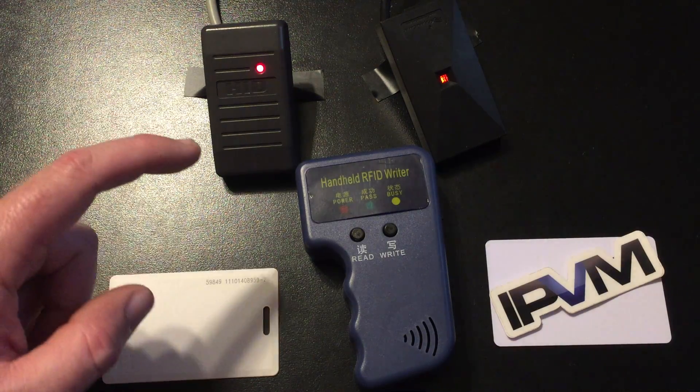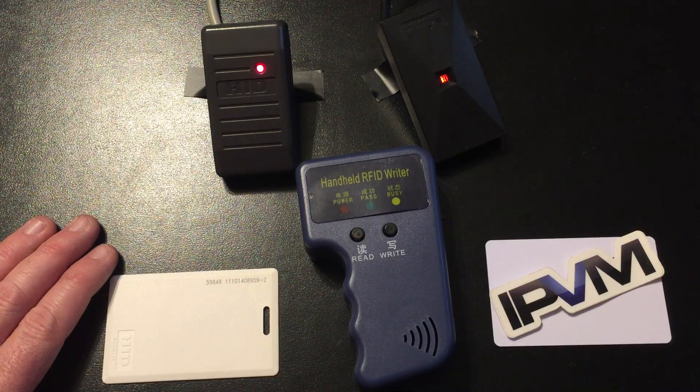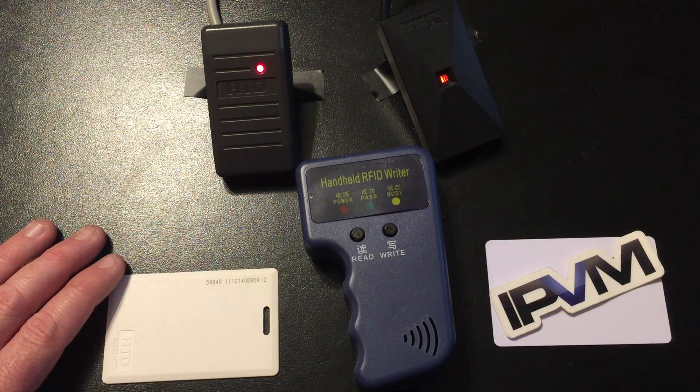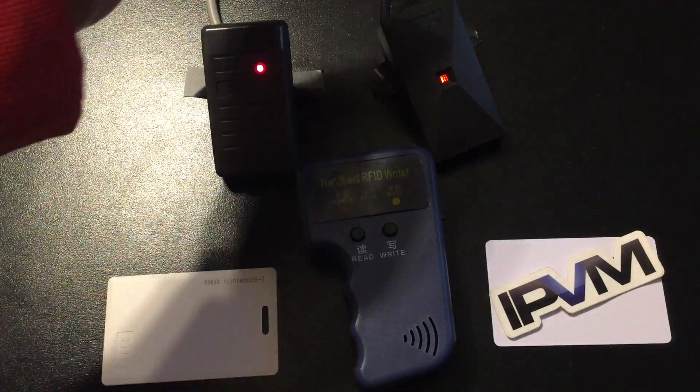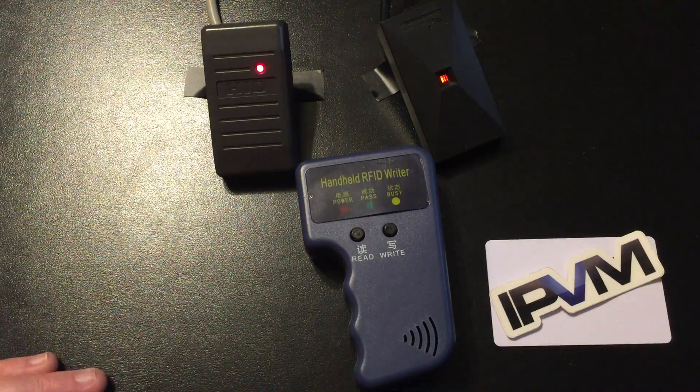Here's a quick demo of the handheld HID card copier. In our test environment, I have a couple of 125 kilohertz readers set up.